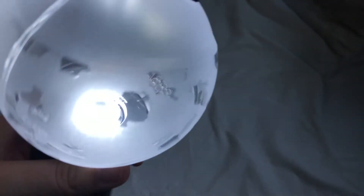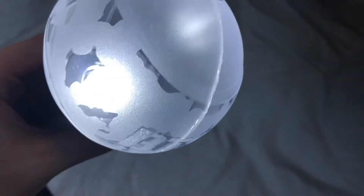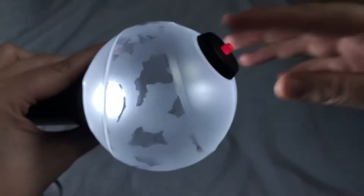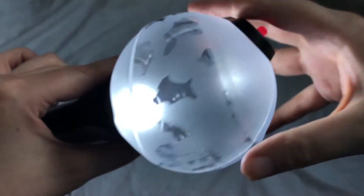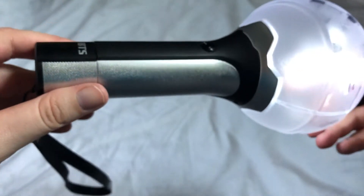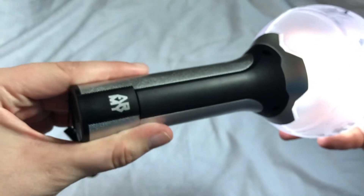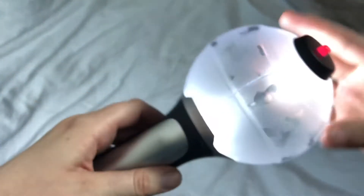This one doesn't have anything on the inside of it, but it does have this little bob — this little red thing. Wow, it's so weird how it vibrates, but I kind of dig it — it's actually kind of cool.